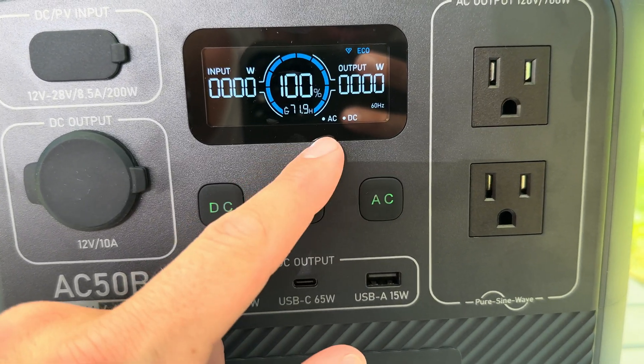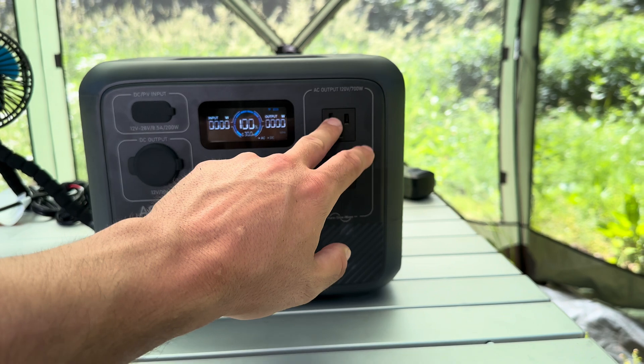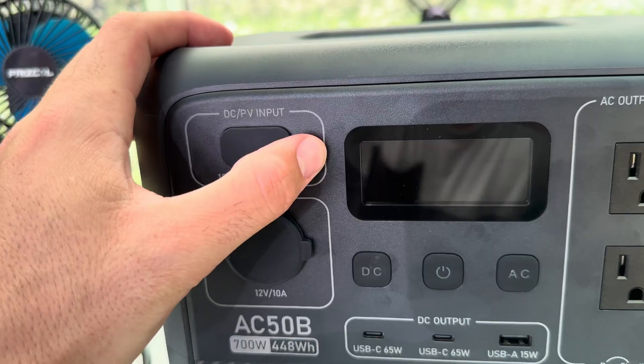You've got your AC button — you can see it turned on — and two AC outlets. These are 700 watts or 1050 watts for surge. Obviously if you wanted more plugs you can just put an extension cord on there, and as long as the total power of that extension cord is under 700 watts, you'll be good.